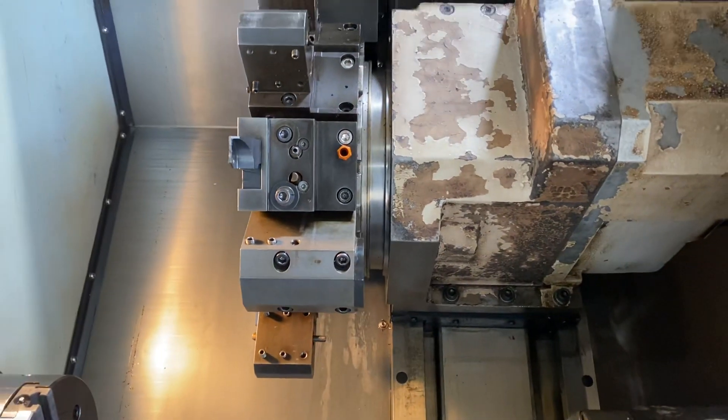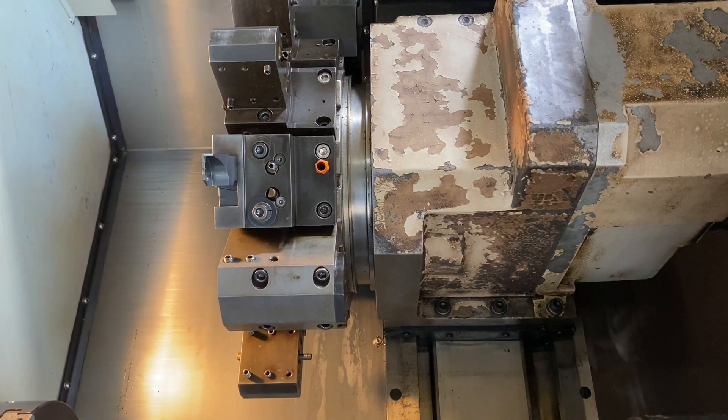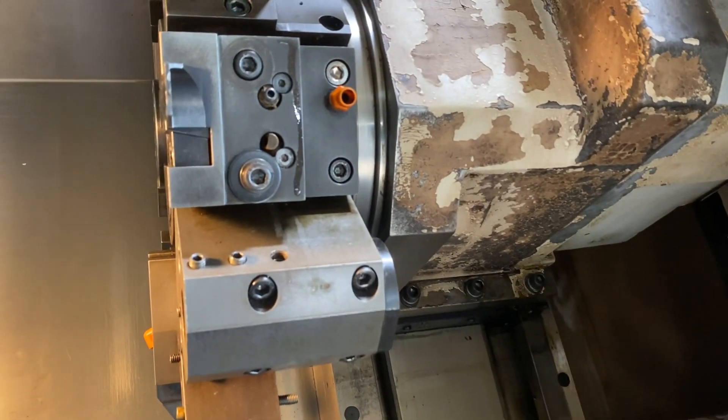650 RPM on the live tool. It's 1,500. 2,200 RPM.